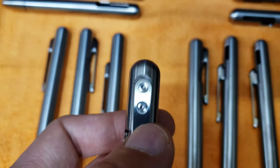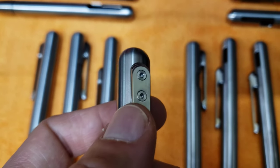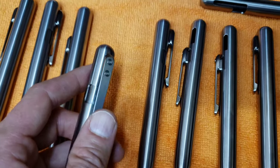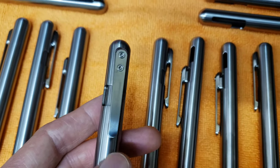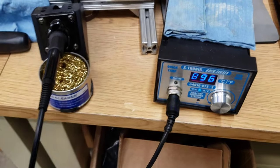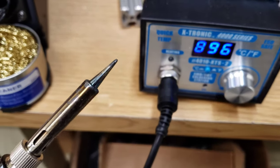The trick is to use heat. From what I've read, it takes about 400 to 500 degrees Fahrenheit to break the Loctite bond free. You could do that by putting it in an oven, but then you'd have to wait for it to completely heat up. Or you could use a soldering iron that's been turned up really high — to the maximum 900 degrees Fahrenheit.